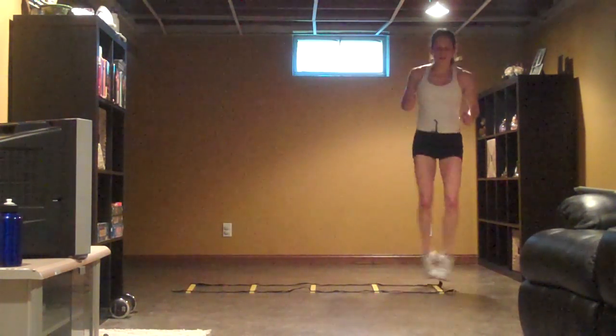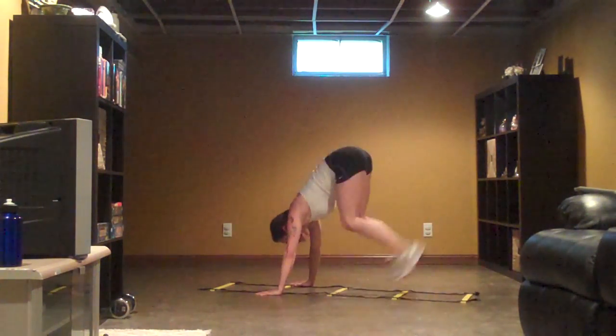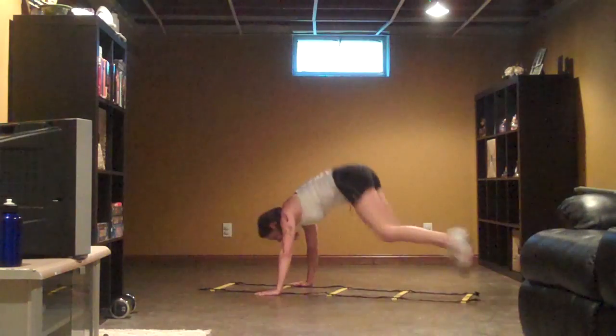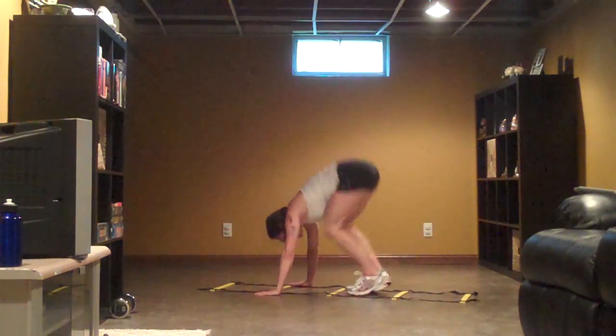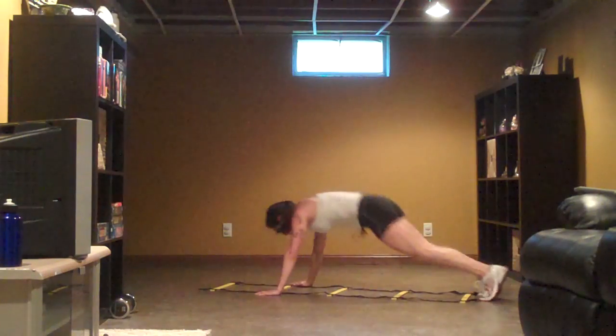Squeeze those inner thighs. Up on your toes. I want you to keep your palms on the floor — that way you can use your core. You can use your abs. You're not doing a bunch here; you're just using your body to strengthen your core. Keep on, keep on. Four seconds there.